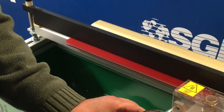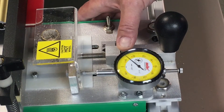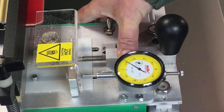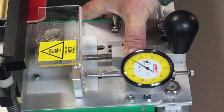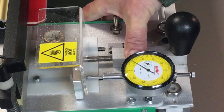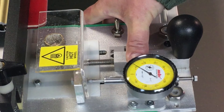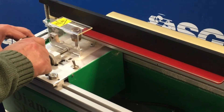Most of the squeegee sharpeners on the market come with a dial indicator, and this one that you're seeing here shows in thousandths of an inch. So when I move it say two to three hash marks on the dial indicator, I'm going two to three thousandths of an inch closer to the rubber, and that's usually a good place to start.